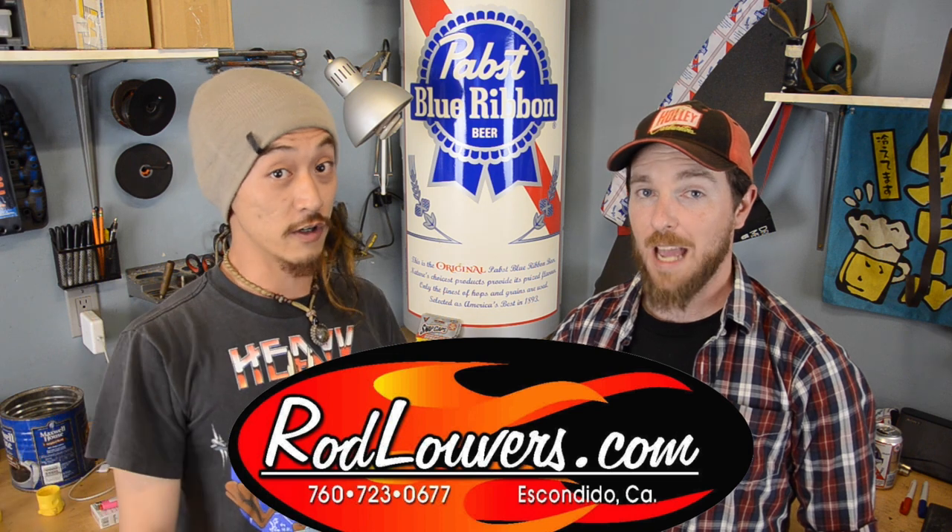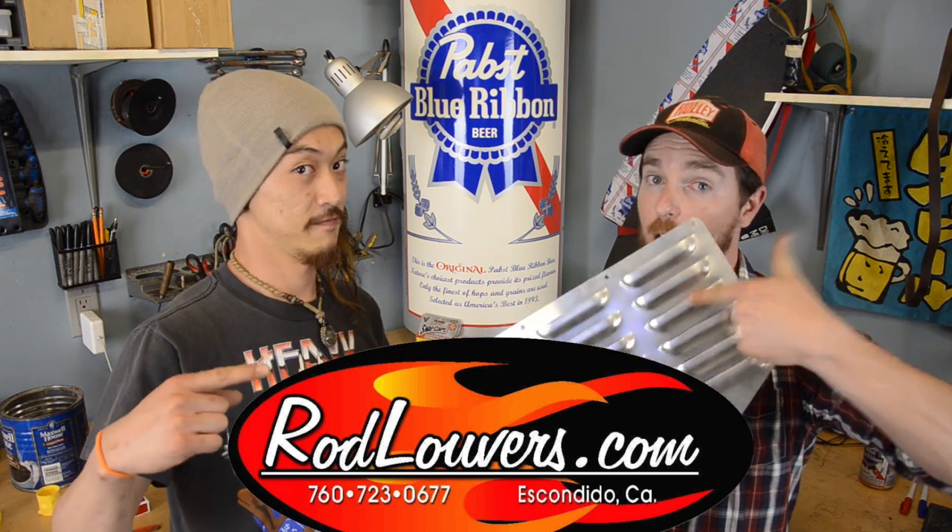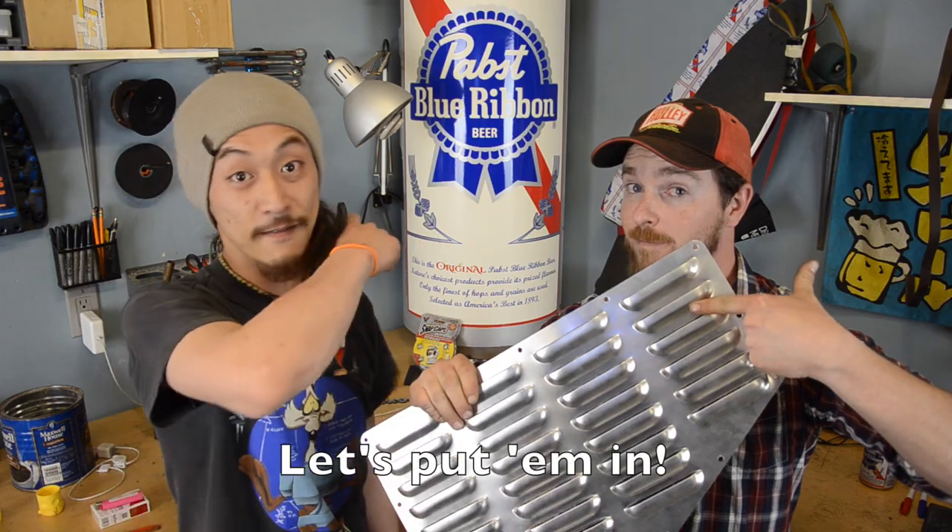Rod Louvers! And they have vents designed for the XJ. We got ourselves a pair — let's put them in!